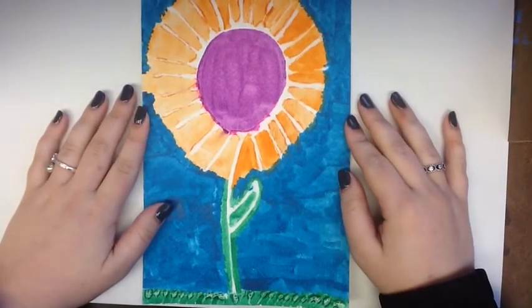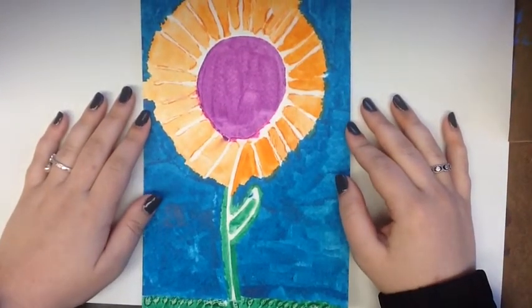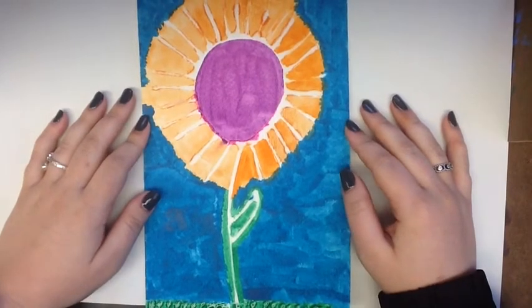Hi, my name is Kindley Zell, and today I'm going to be showing you how to make a watercolor resist painting using glue.